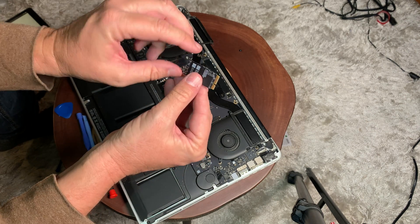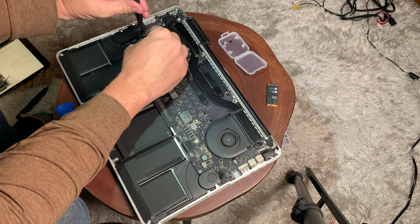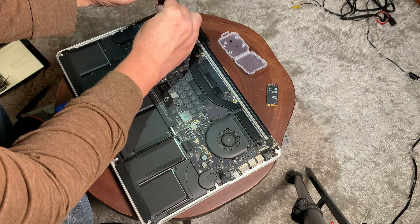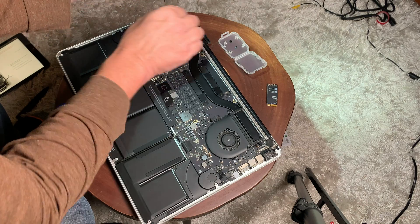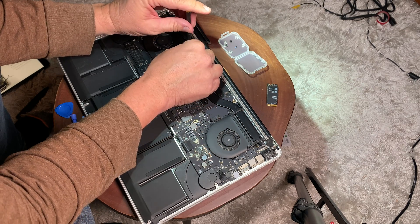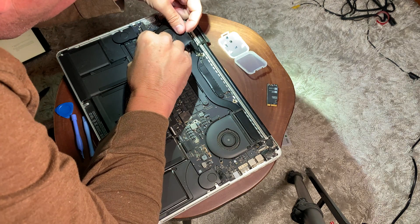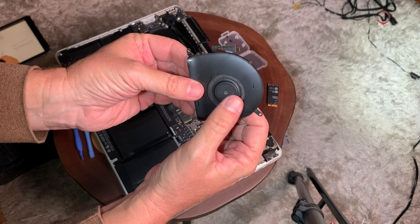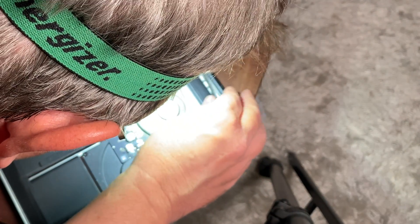Next, we're going to loosen up the screws holding in the fan on this side of the computer and remove that. There are wires that go to the airport that you need to move out of the way, but not too much because it is a very delicate wire. To get the fan out, you need to remove that little cable — basically just pull it straight up, very delicately, so you're not damaging it.